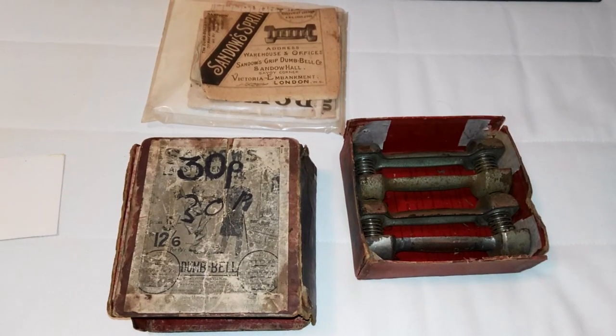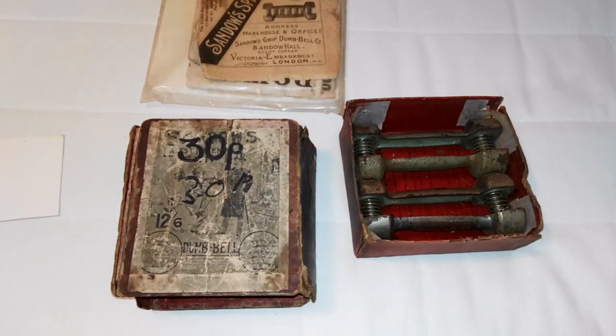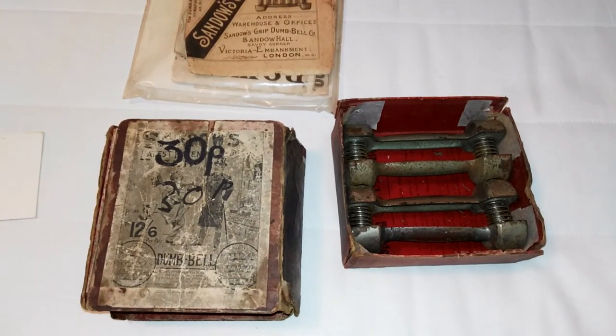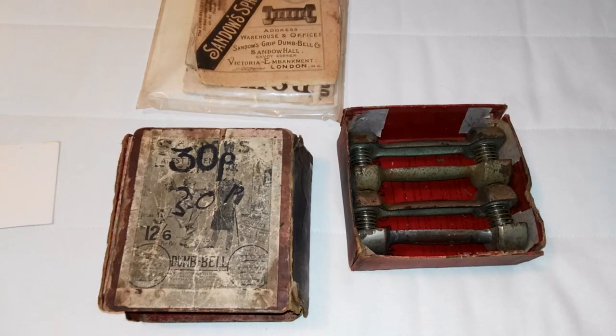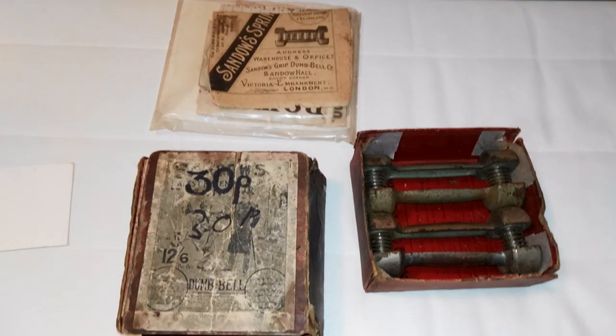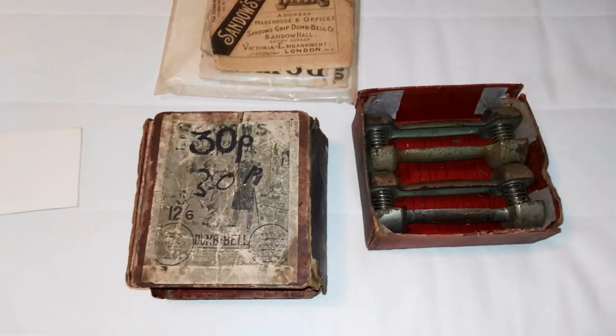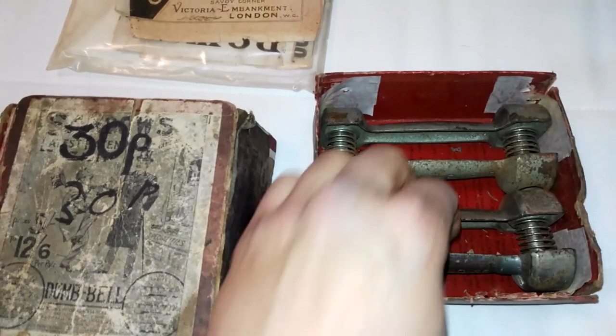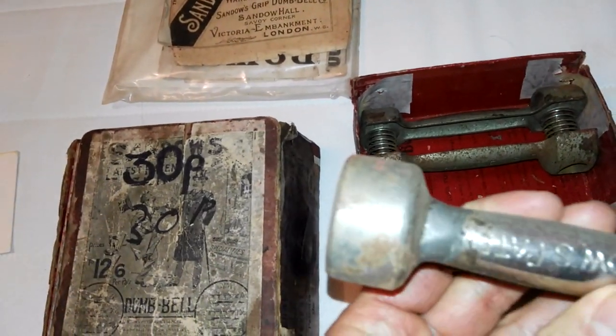I'm very lucky to have acquired a complete set in its case. Of course it's a little rusty, but you can see the original nickel plating. I'm going to go through the dumbbell with you — the charts and some very rare ads inside. I'll just quickly demonstrate the dumbbell for you. It's probably no more than two pounds. It's extremely light.